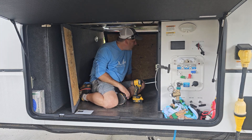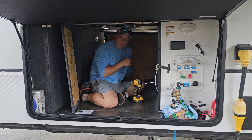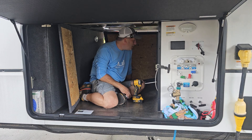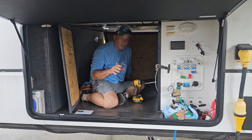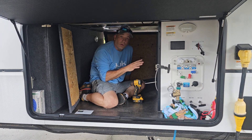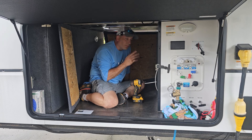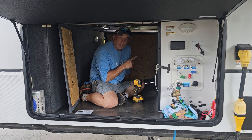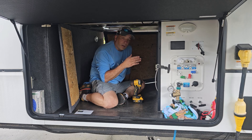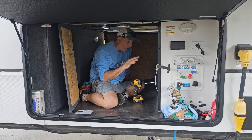First thing we did was take all the boards off so we can get in here. The next thing is to locate our shore power plug. One thing you want to make sure you do right away is unplug your shore power — you want no power going to the rig, because you're going to be chopping right in the middle of the power wire that goes from shore power to your distribution panel.